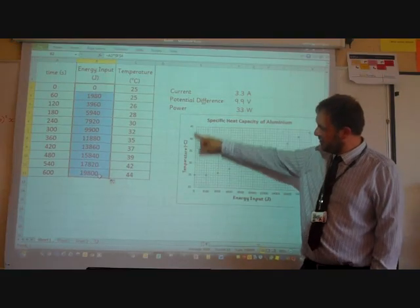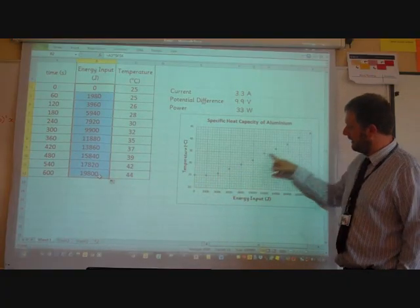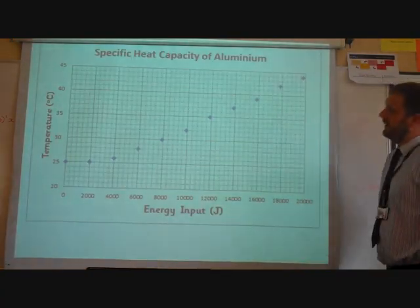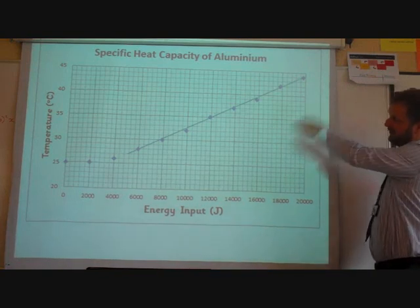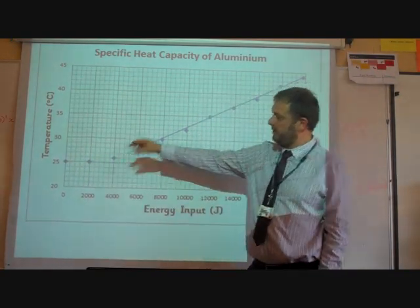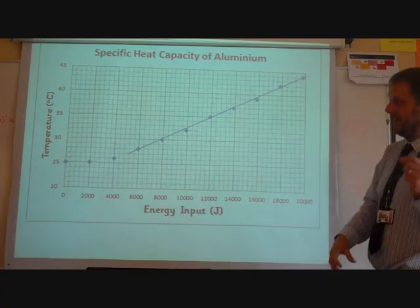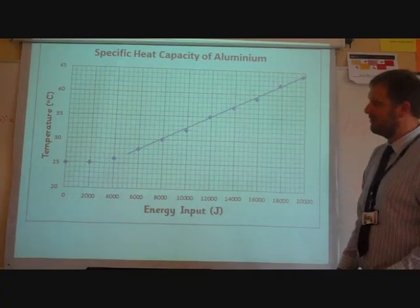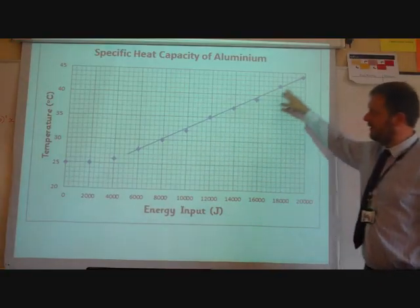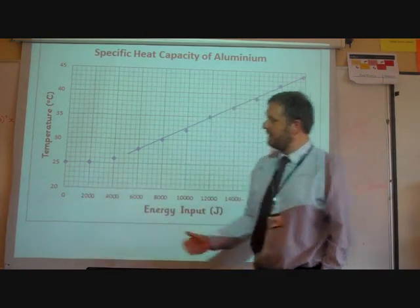We now have a graph of temperature against energy input. There's a flat section at the start and then a straight line. The flat part at the beginning is because it took a little time for the heat to transfer through the metal block and through the water around the thermometer before we registered a temperature rise. We can ignore that flat section. Our line of best fit is drawn on the straight part of the graph where temperature was increasing as we added energy.